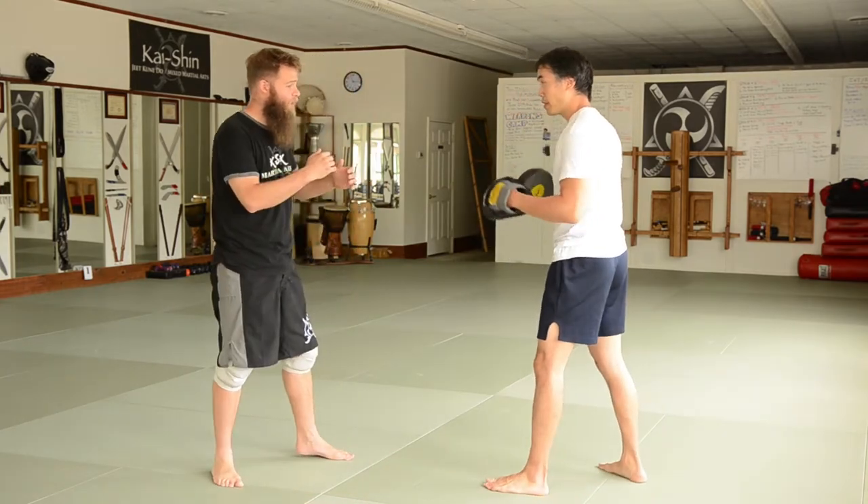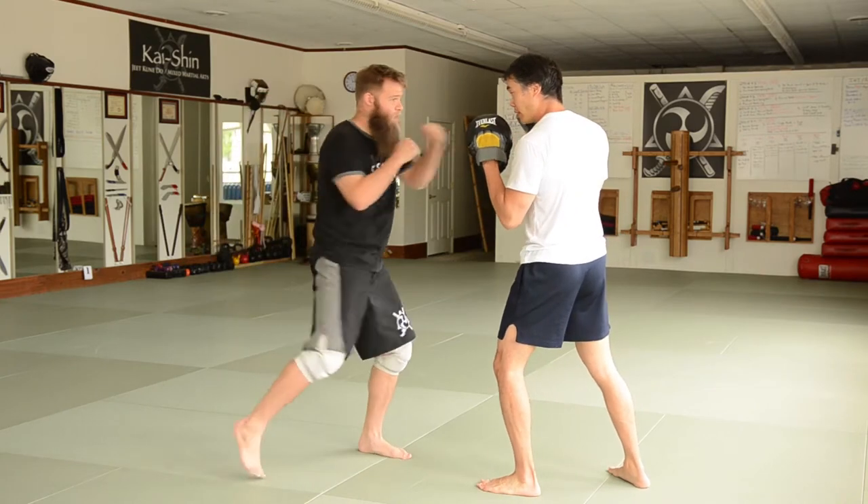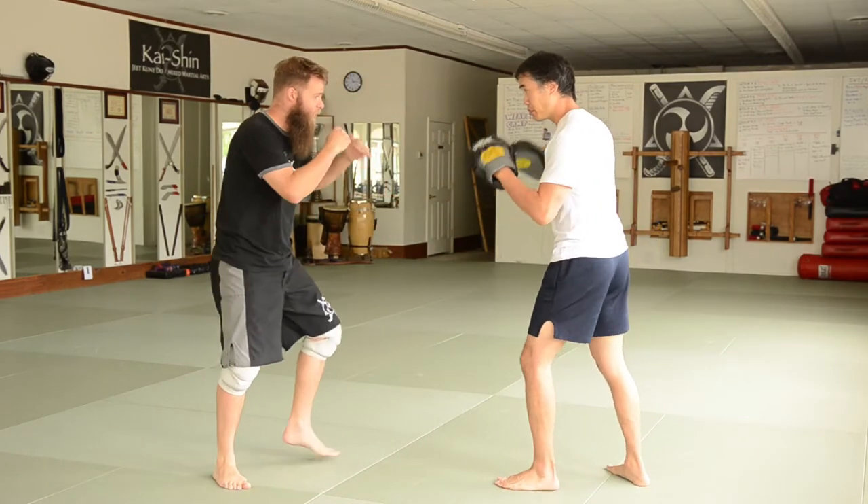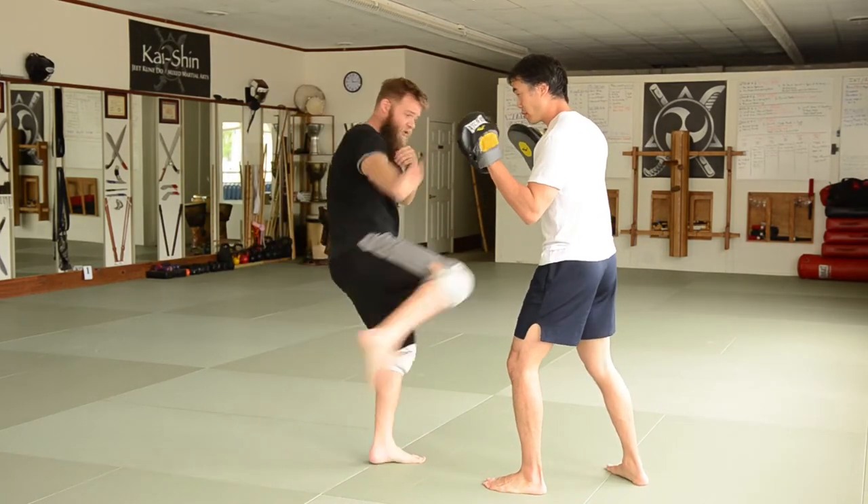So let's just start with a basic three-count kick. Just like a jab, cross, slap — and I like ear slaps. It'll just go right to a leg kick to start. So one, two, three, and put this in.